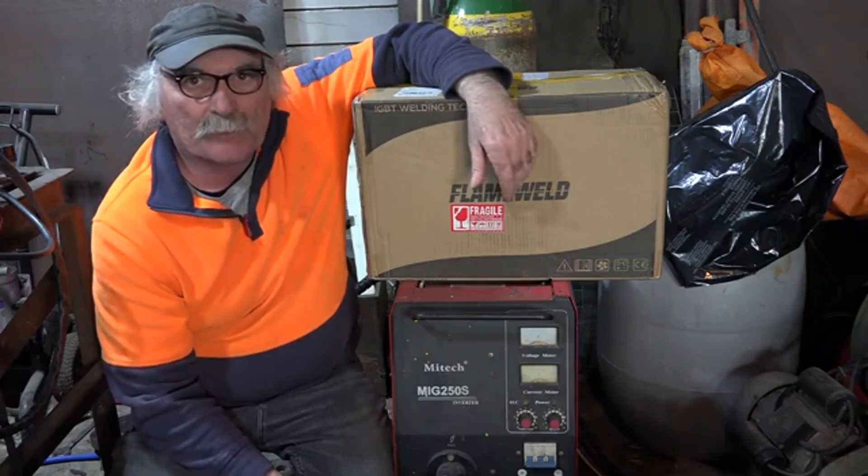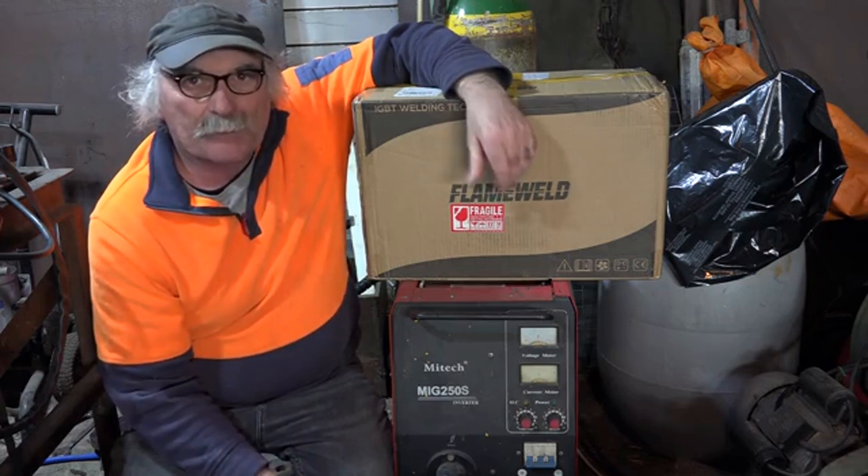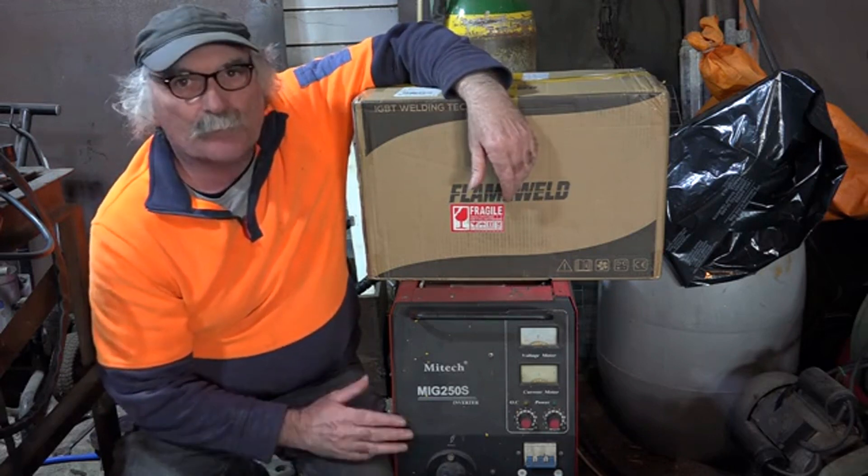G'day guys, Pete from PeachTools, how are you all going today? Beautiful day on my side of the planet. If you guys have been watching any of my videos, you know that I normally MIG weld with